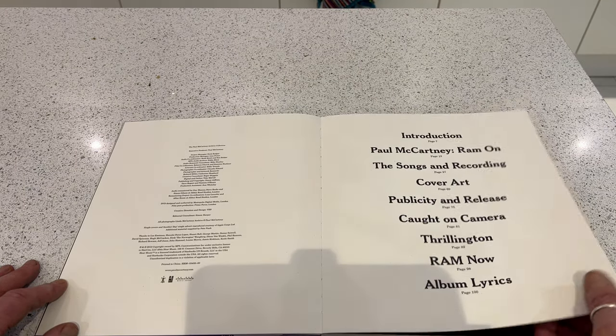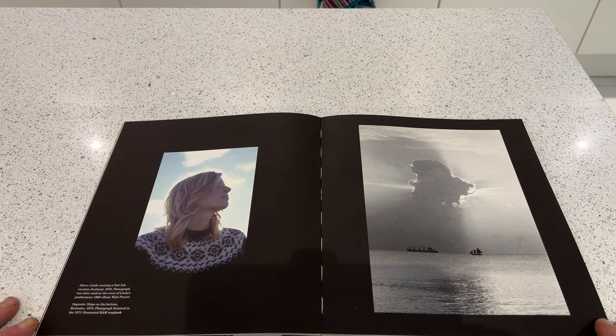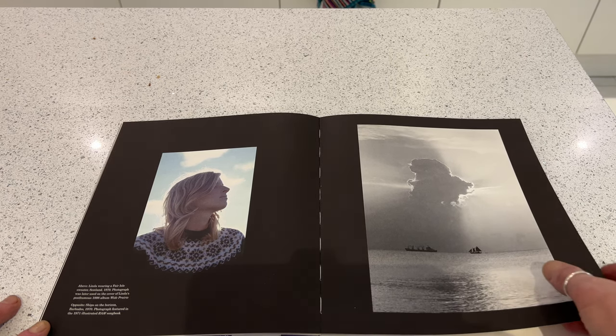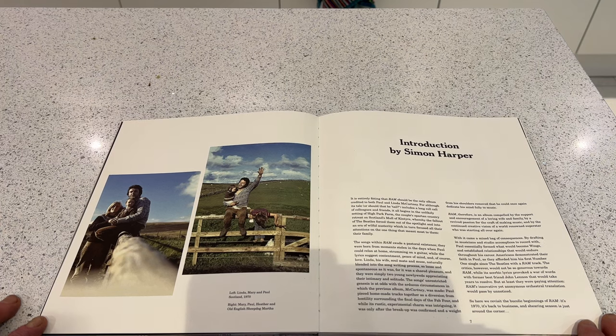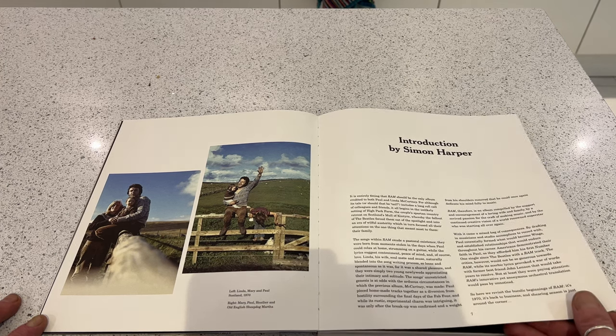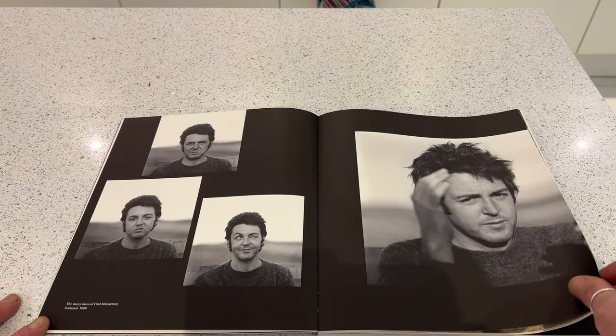Here's the contents page. This picture of Linda was taken in Scotland and was used for the cover of her Wide Prairie album in 1998. This one was taken in Barbados. One thing we learned from the McCartney Legacy is that during this period Paul and Linda really knew how to take a holiday — they were going all over the place. We get an introduction by Simon Harper, and various snaps of Paul.